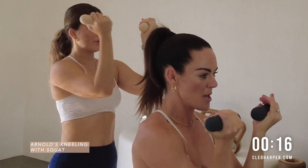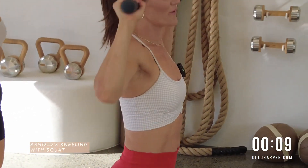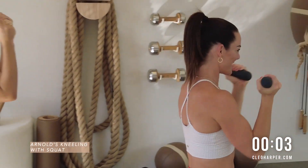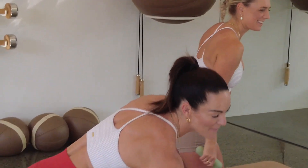A bit of knowledge — I think these Arnold presses are named after the superstar himself, Arnold Schwarzenegger. So we can be proud to do these today. And last one. Team, jumping on up. You can have weights or you don't have to have weights for this one.